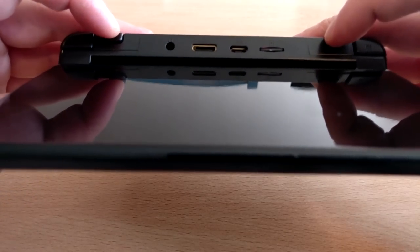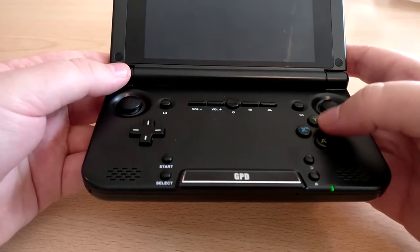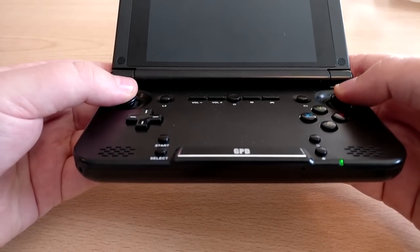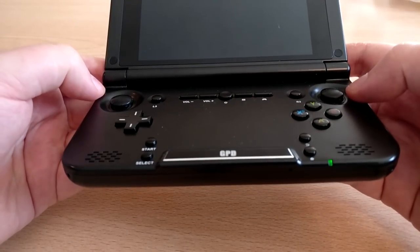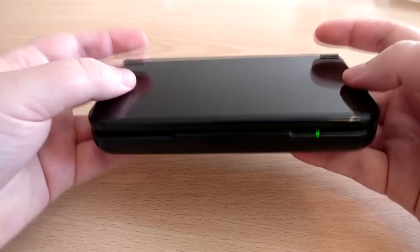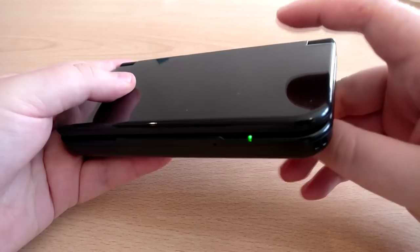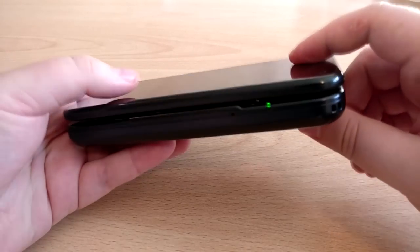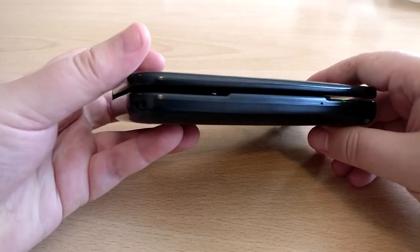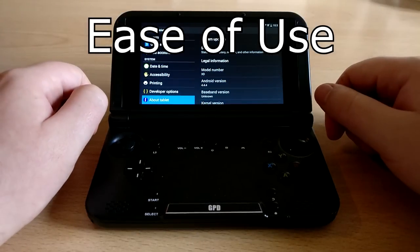That little defect combined with the shoulder buttons being in an odd location are the two things that equate to a very good rather than excellent — as you'd expect from a cheaper product manufactured in China. Overall though, this gets a very good for build quality and durability. The clamshell design makes it great for traveling; I brought it on holiday recently, it was thrown around in a bag and came out without a scratch, still looking brand new.